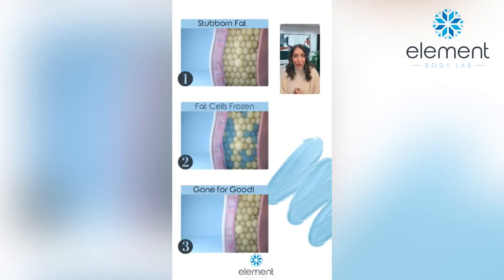At a CoolSculpting treatment, we take stubborn pockets of pinchable fat — we call that subcutaneous fat, the fat that lies above the muscle wall. If you imagine drawing that fat into a suction-based applicator, that fat gets drawn into those applicators and gets really cold. We use a heat extraction process to get the fat really cold. The fat cells change texture, much like putting butter into a refrigerator overnight.